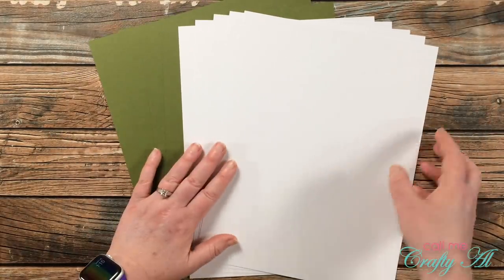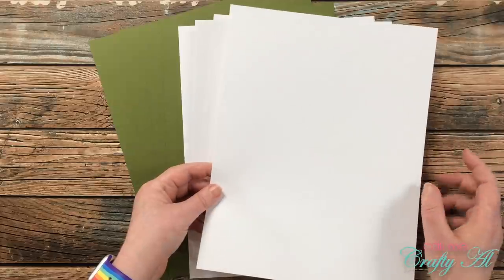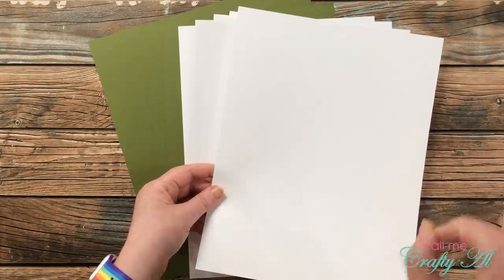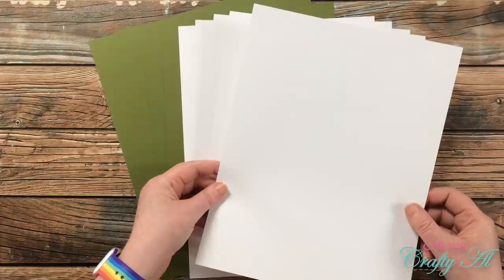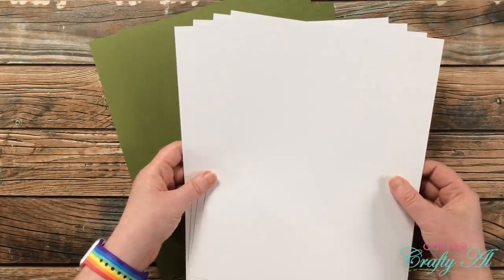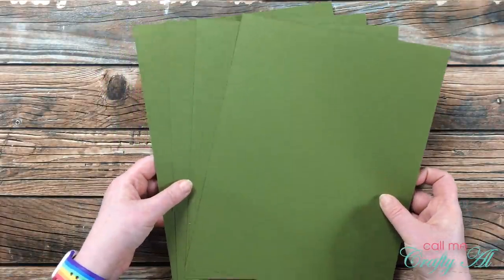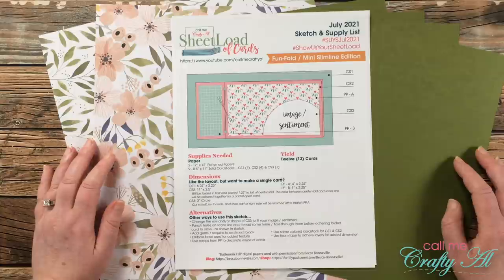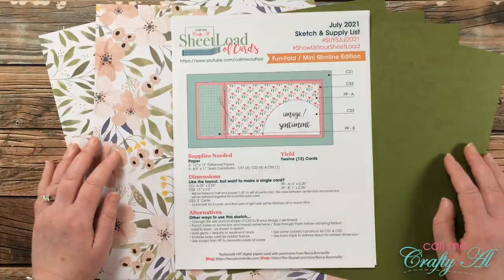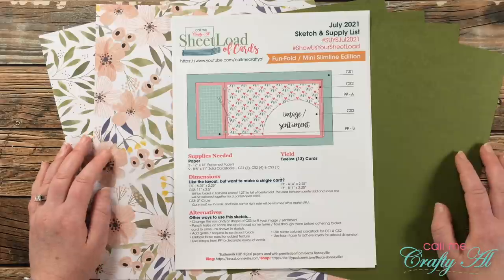For my card stock I have nine different pieces. I have one piece of white for the sentiment — this is a great opportunity to use scraps, since you just need to die cut approximately a three-inch circle, six total. For the bookbind fold cards I'm using white card stock, so I got out four pieces of that, and for my backer piece I got out four pieces of Gina K Designs Fresh Asparagus. I'll let you know of any other products I add as I go.